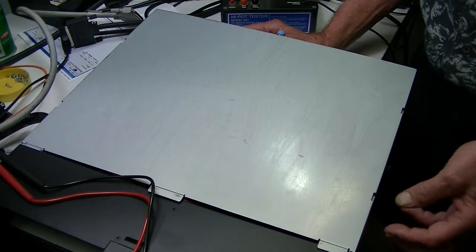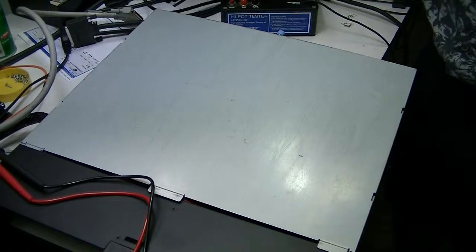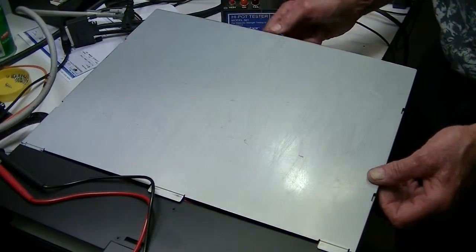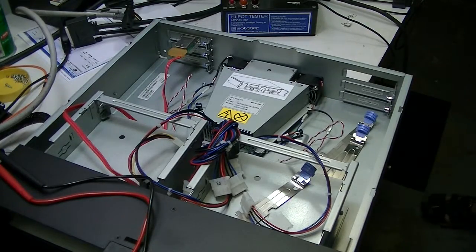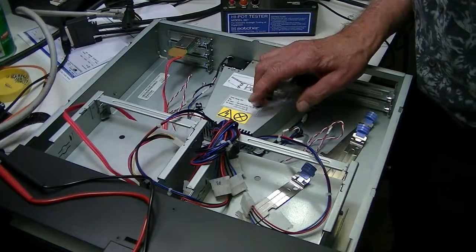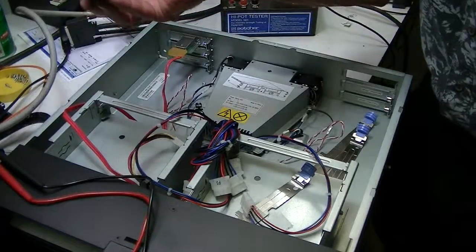These are the power supplies designed for SAS drives. Obviously, the first thing you want to do is remove the power cord. Have the power cord out, unscrew this in the back, and the cover comes off. The power supply is located back here, and what you're going to need for that is a T10 Torx.